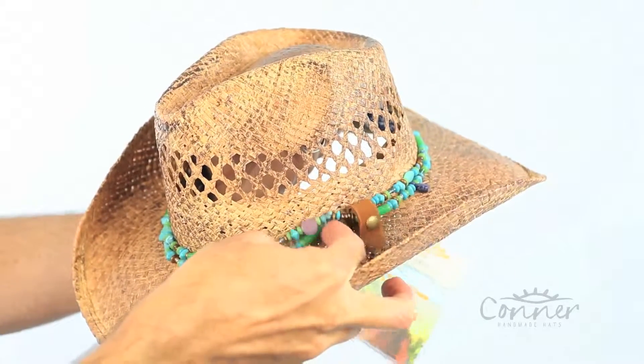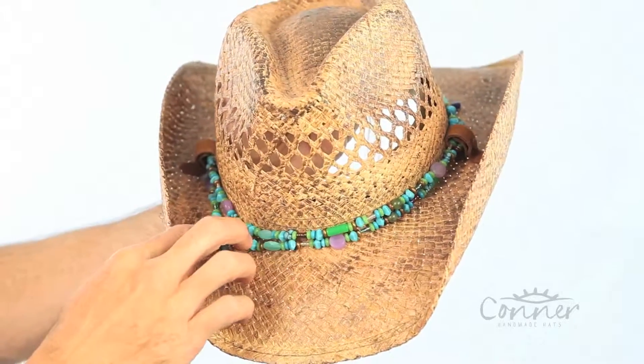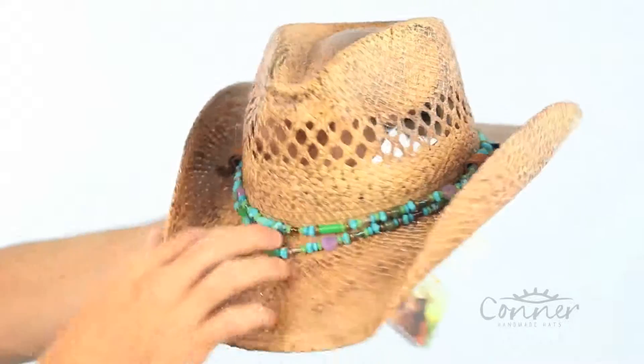These little things will snap off and this is a nice single ply or double ply necklace that you can wear separately if you like, so it's kind of a two-in-one product.